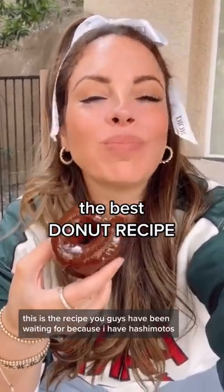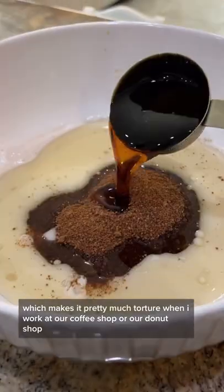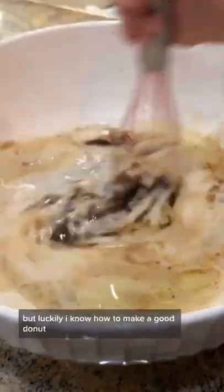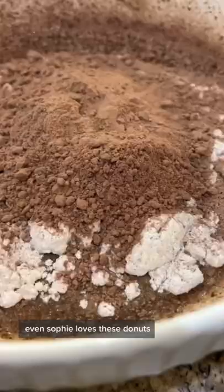This is the recipe you guys have been waiting for. Because I have Hashimoto's, I like to avoid gluten and dairy, which makes it pretty much torture when I work at our coffee shop or our donut shop. But luckily I know how to make a good donut. It's like a chocolate chip. Even Sophie loves these donuts.